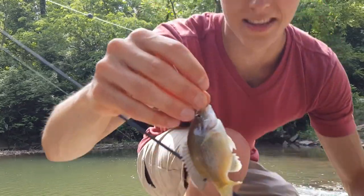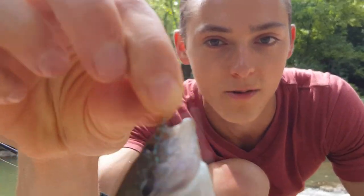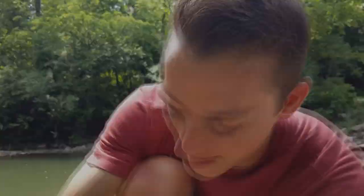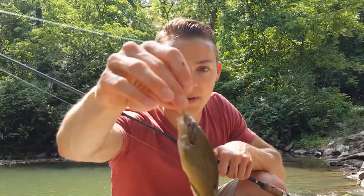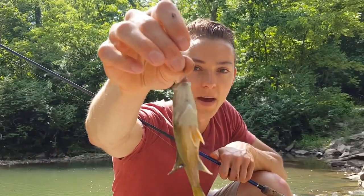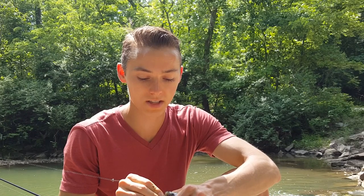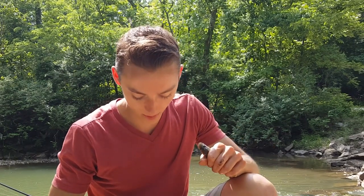Almost instantly again when I cast it out, another little green sunfish on that worm. Real small itty bitty hook, and you can see my bait size — there's really not much worm there. Third fish with the worm in about three minutes. The inline spinner got about four fish in ten minutes before I stopped getting bites, then I switched to worm and started catching them again. Sometimes fish just like different baits, but always bring one of those inline spinners and some worms on a four pound test light action rod and reel — you can't go wrong.